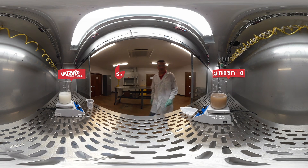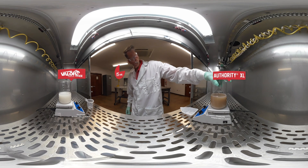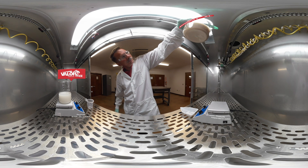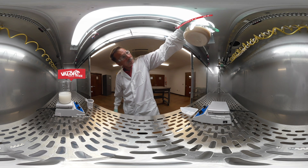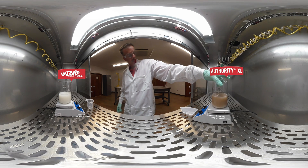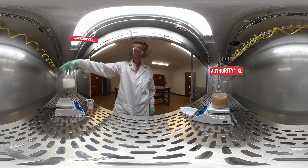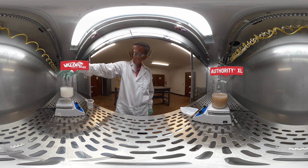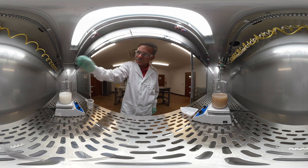Now that the 15 minutes has passed, let's see our results. On your right, you will see the competitive product has fallen out of suspension. On your left, you will see the liquid formulation of Valor EZ stays in suspension with a uniform concentration throughout the mix. That makes it the perfect residual for using the Roundup Ready Xtend crop system for both soybeans and cotton.